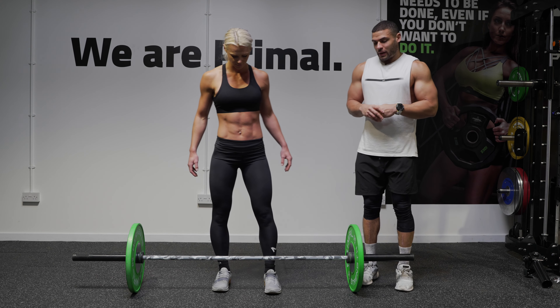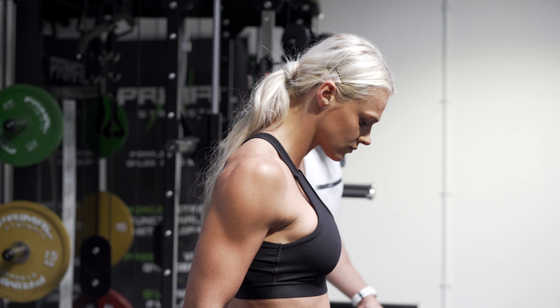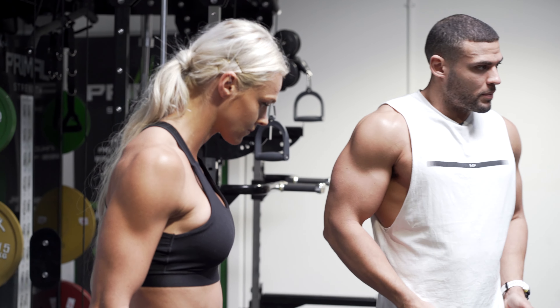First of all we're going to go with foot placement. You want your feet directly under your hips — you don't want them too wide or too narrow. Feet under your hips is your strongest, most powerful position.